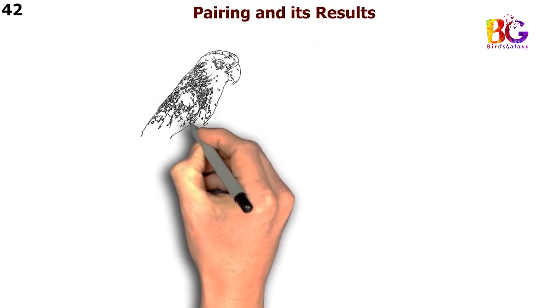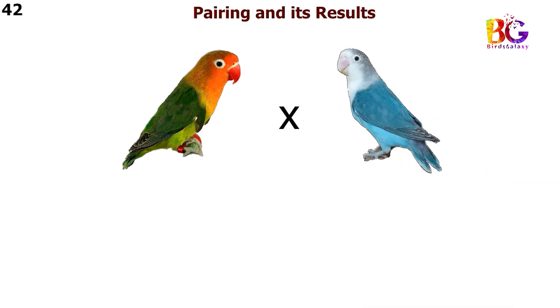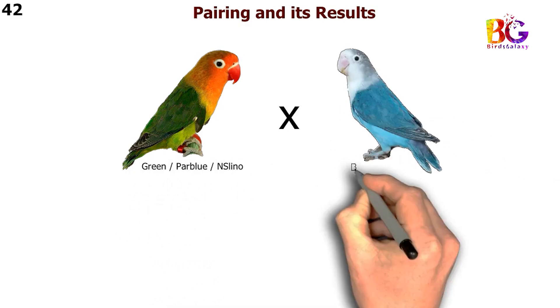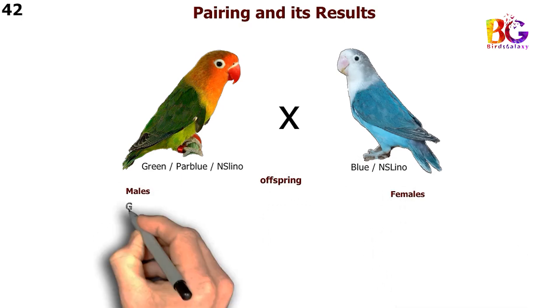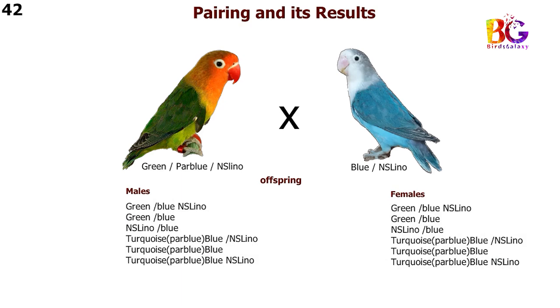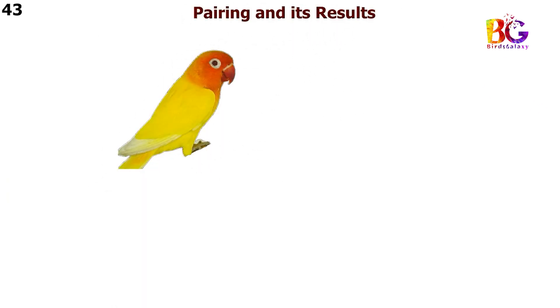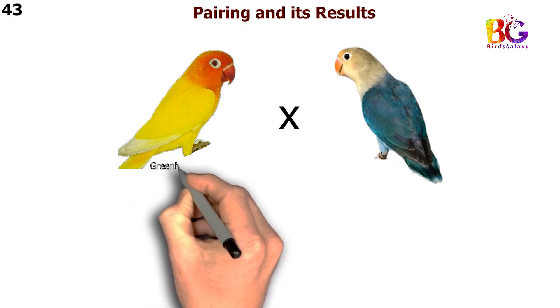In the 42nd pairing we are taking green split par blue split Eneselino with blue split Eneselino Fischer. In the 43rd pairing we are taking green Eneselino split blue with par blue split Eneselino Fischer.